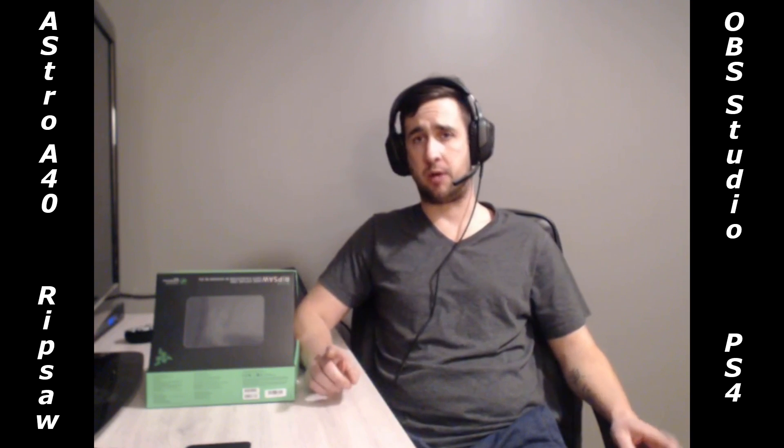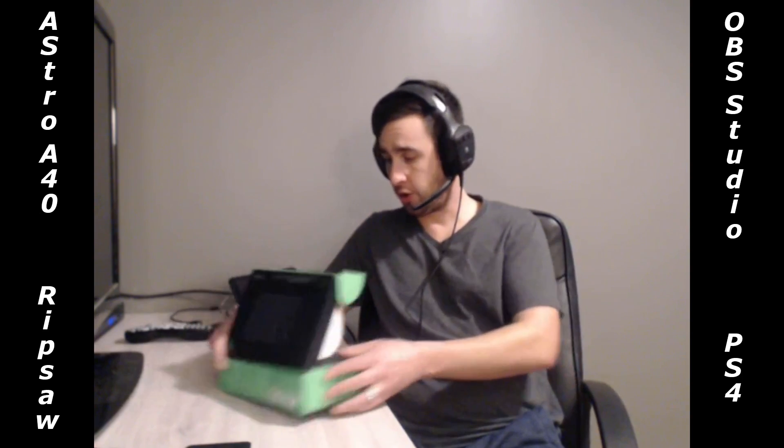The next thing we're going to do is open up the Razer Ripsaw video capture card box and go through the instructions. So I opened the box up and found the instructions — they're garbage, pretty much useless. You guys aren't going to want to use those instructions. The best way to go through this is to continue watching this video.